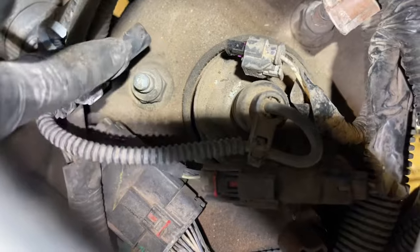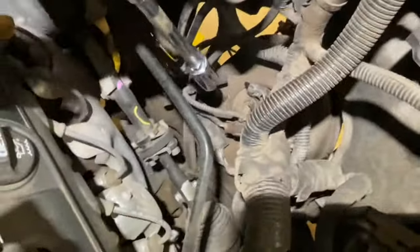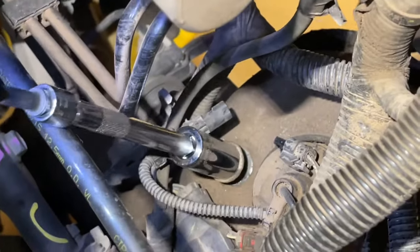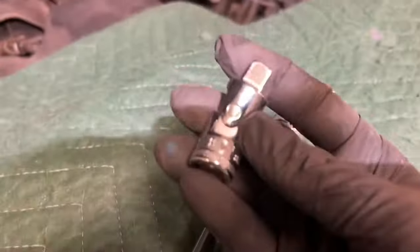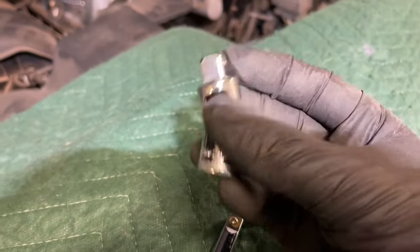From the top again, we can move these out of the way and we have perfect access to our 18mm nuts that we need to take off the studs. With an 18mm socket and an extension, we're going to remove all three of these nuts off of the studs. For one of the bolts, it really helps if you have a little U-joint — I'll put a link in the description where you can get one.